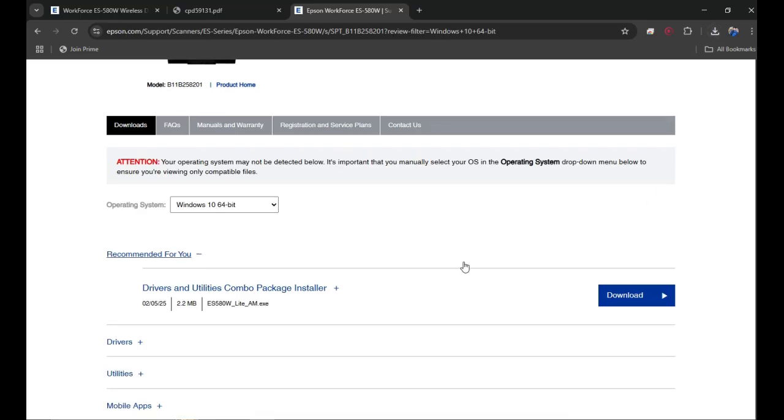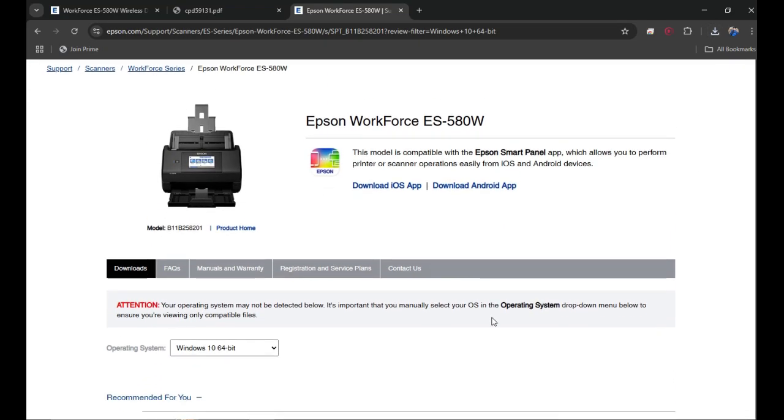Once you click on that downloaded file, it will start the installation of your scanner on your computer. If you have any questions or are not able to do the setup yourself, type it in the comment box and I will help you. I'll also provide the link to the driver, installation guide, and user guide in the video description. Thank you so much for watching.